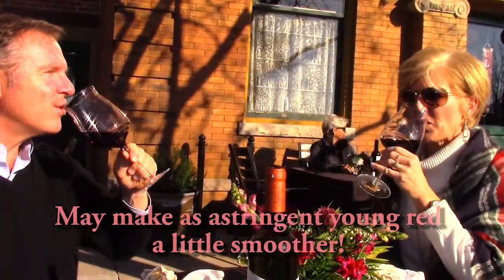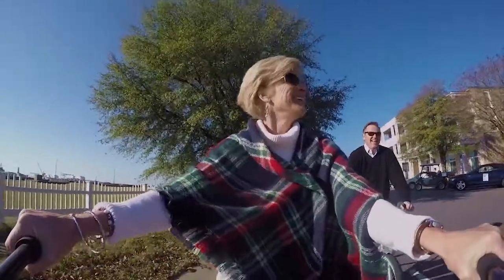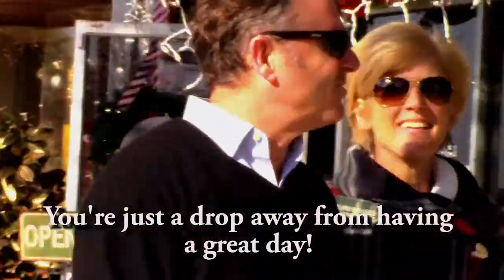All natural, non-dairy, non-GMO, gluten-free, and salt-free. Drop It will never change the flavor of your wine.